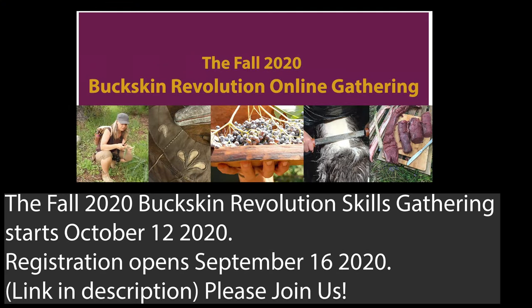So there you have it: home repair with naturally tanned leather 101. Probably wouldn't recommend it for plumbing, but go crazy and report back. Thanks so much everyone. Please check out my website www.buckskinrevolution.com and the fall 2020 online skills gathering. Even if you're watching this well after the fact, there are other skills gatherings online at Buckskin Revolution Academy — a new online skills learning forum I'm putting together that I'm super excited about. Support me on Patreon if you like what I'm doing, and thanks for joining the revolution everyone.